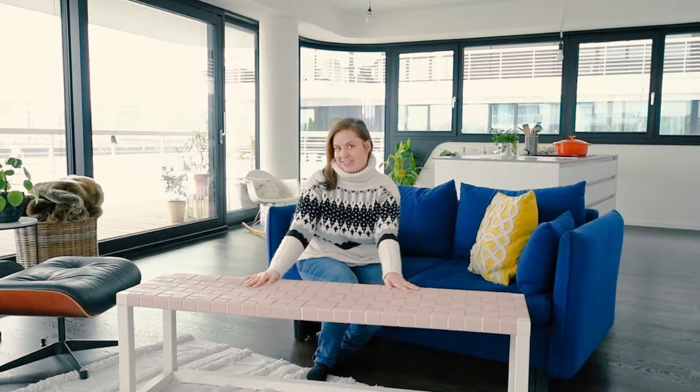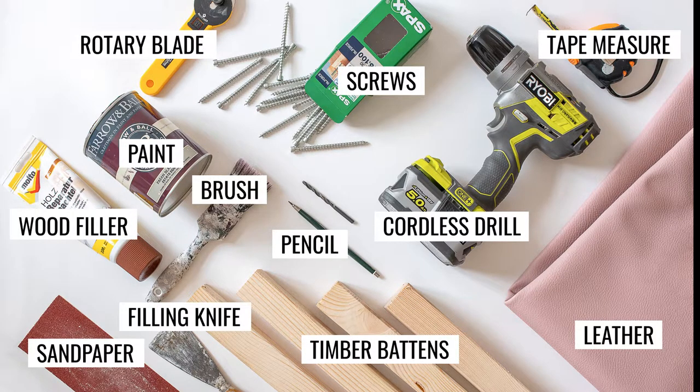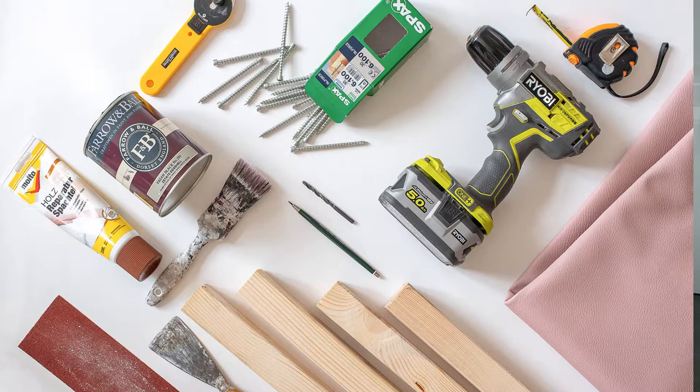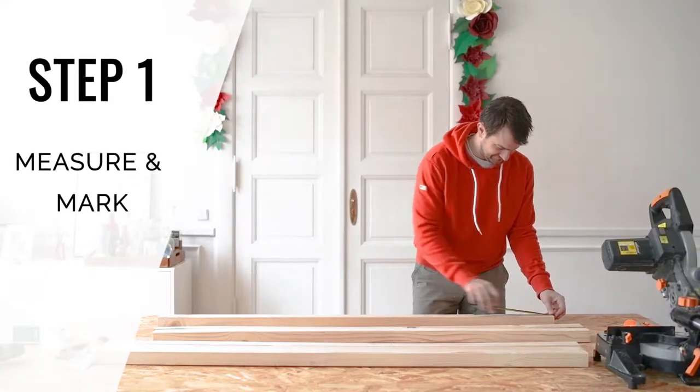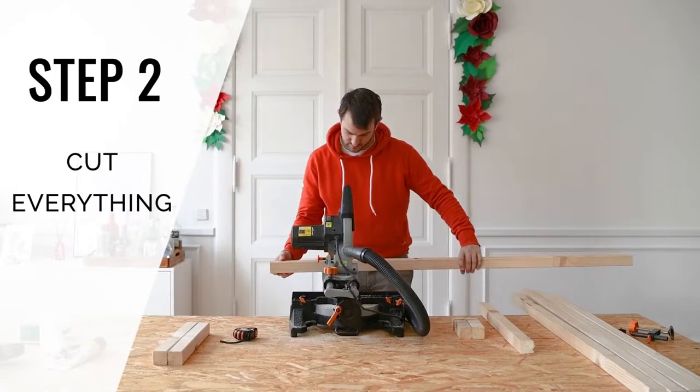Let's get into this project. To build this bench you'll need a bunch of supplies. We've listed the exact products we used in the description below.